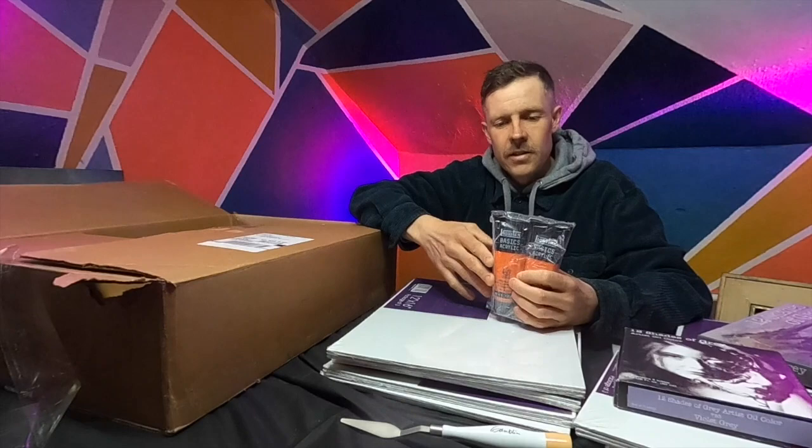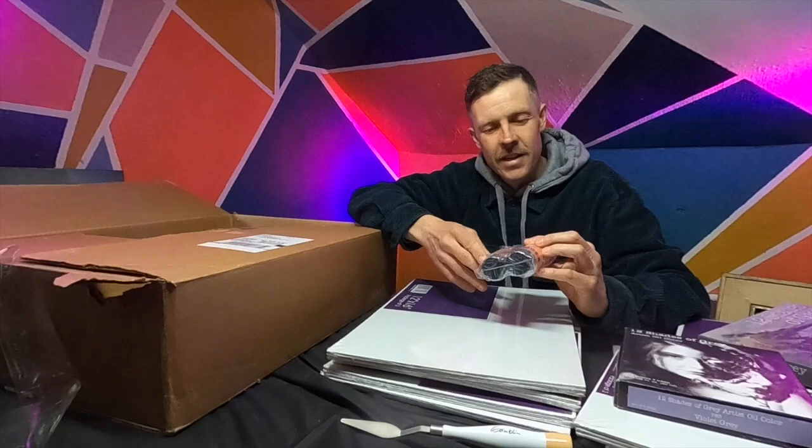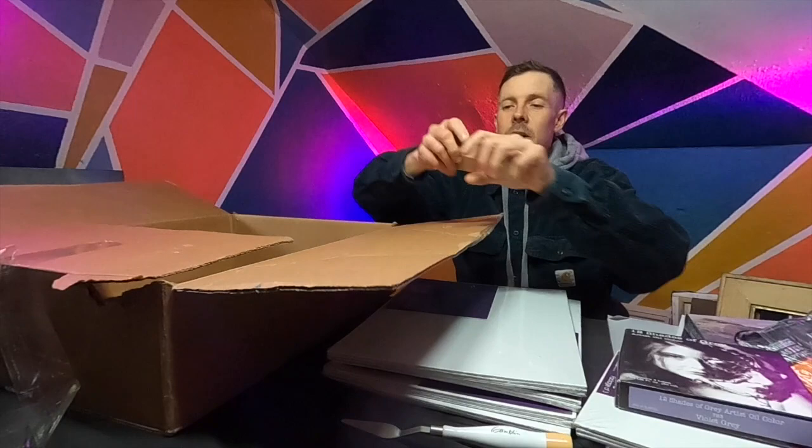Here's some more acrylic paint. I ordered this when I was still teaching at the high school — I gave students a lesson on working with an imprimatur underpainting. These are very intense colors, and I think I was intending to use them as a very chromatic alla prima underpainting. So some more acrylic paint that can be used for underpainting.